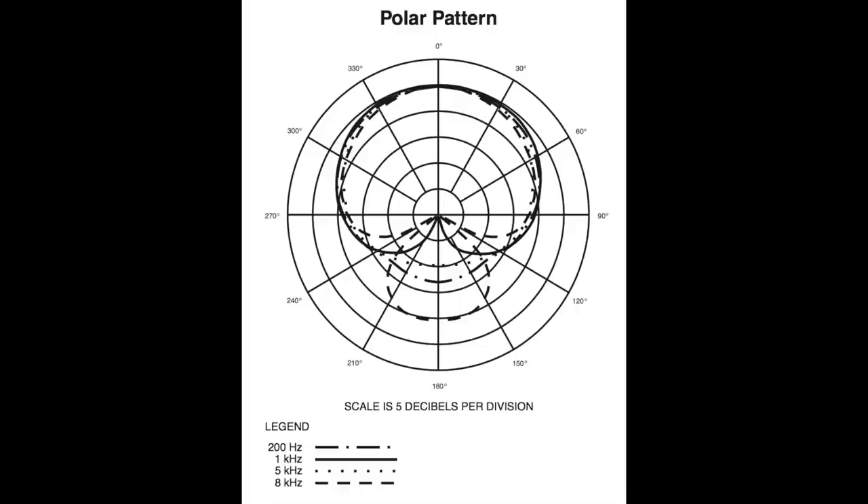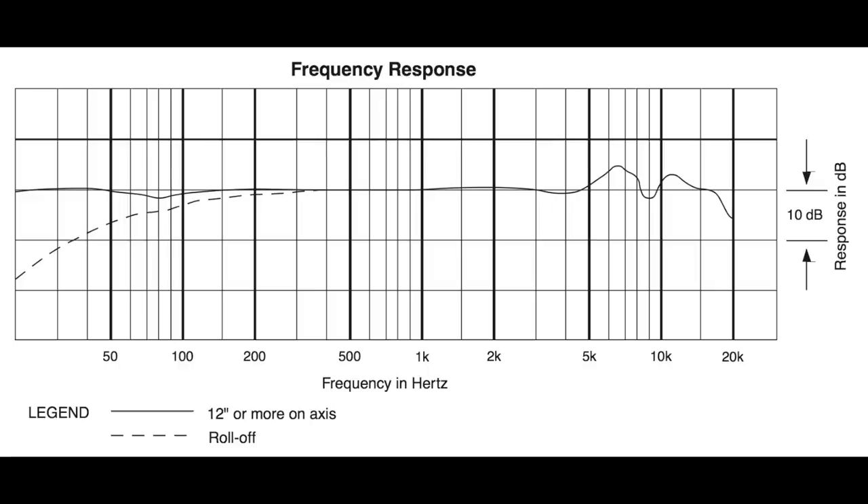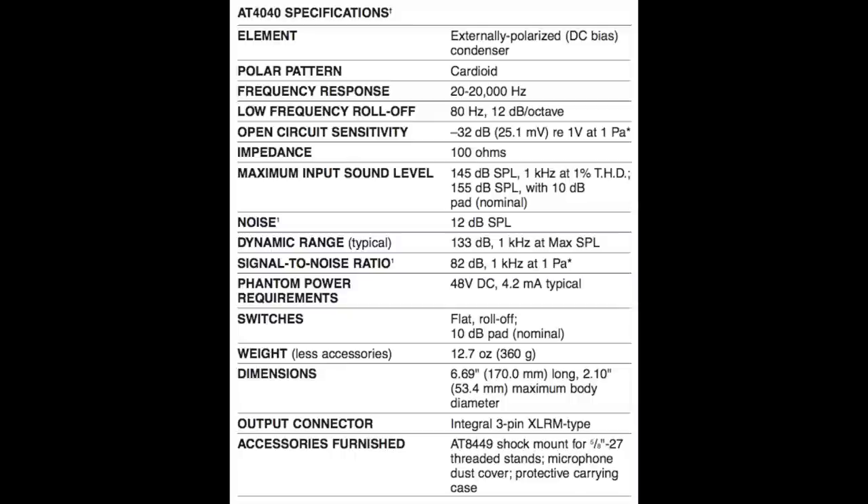When we get to the specs: we've got a cardioid polar pattern, a frequency response of 20 hertz to 20 kilohertz, a max SPL of 145 or 155 decibels depending on the pad setting, an impedance of 100 ohms, and a sensitivity of negative 32 decibels.